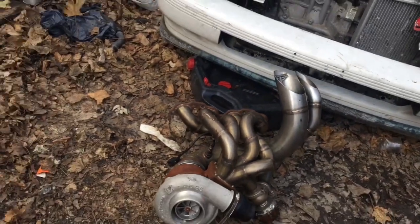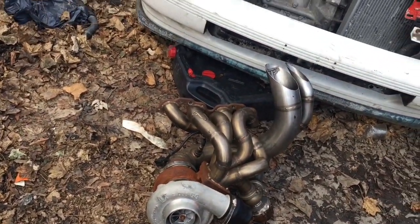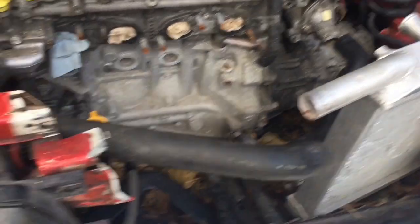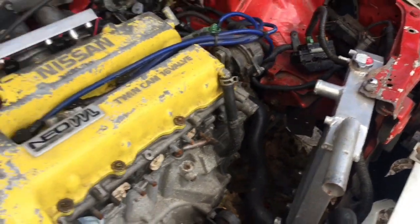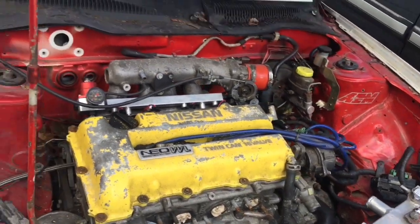Borg Warner S366, four-facing manifold setup from Track Forge — that company's no longer in business, but they did make quality products while they were around. Started taking off the radiator piping, about to completely take this off and get into it right now, start taking all this out.